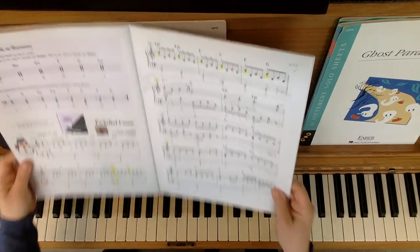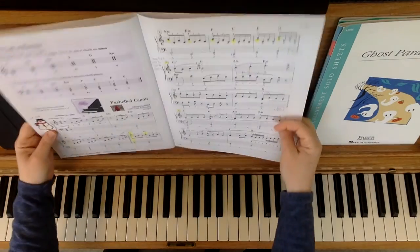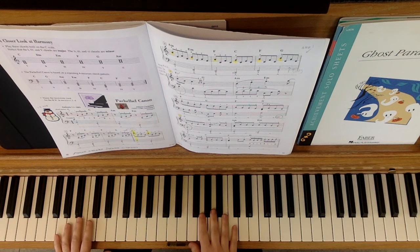This video is for Pachelbel Canon, page 60 and 61 in lesson book level 3B. You can use this video in two different ways: you can use it as a study video to help you learn the piece, or you can use it as a way to play a duet. I will explain more about that after I go through the piece.